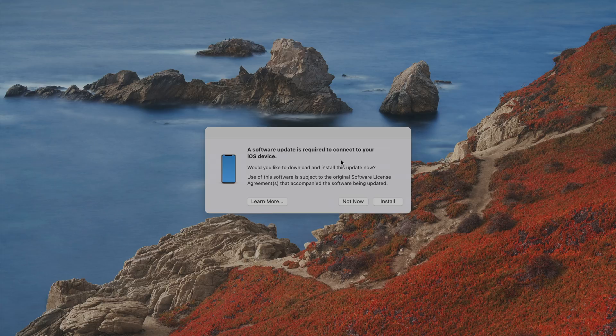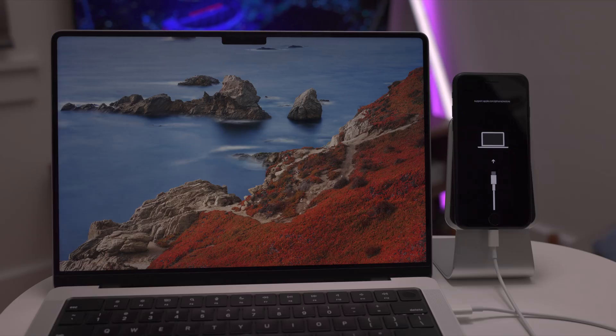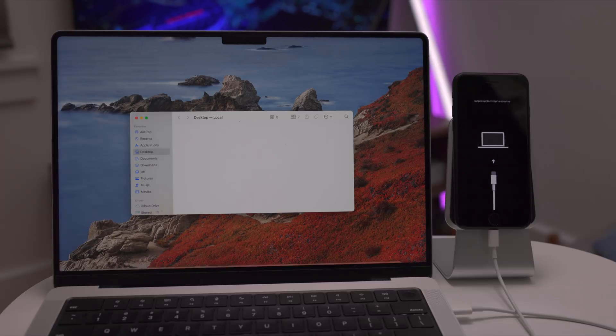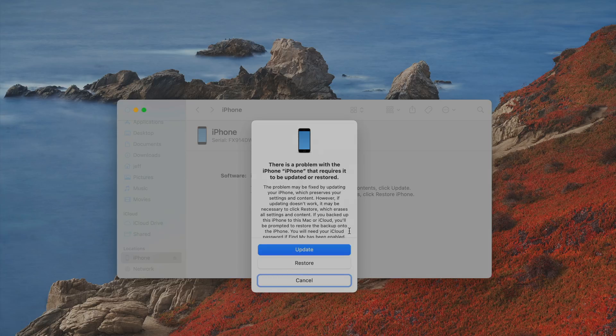Once you're in recovery mode, open the Finder and find your iPhone in the sidebar under Locations. Now you can either update your iPhone or restore your iPhone. If you choose Update, it retains all of your data. If you choose Restore, it wipes your device and gives you a fresh, clean installation of iOS. So choose wisely.